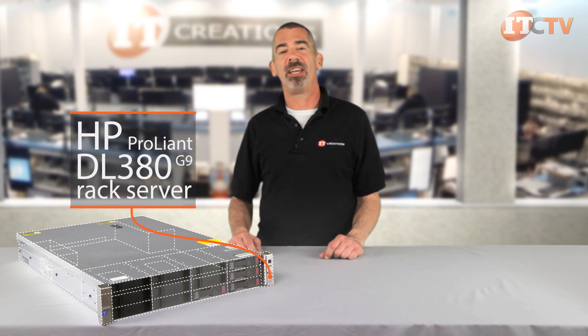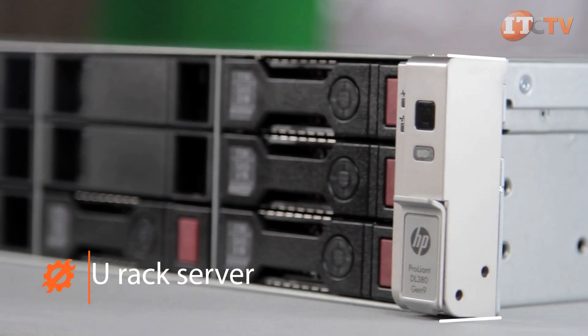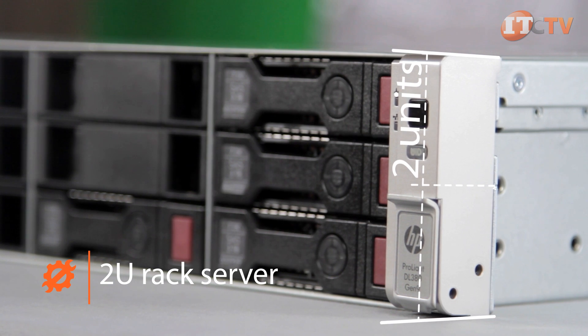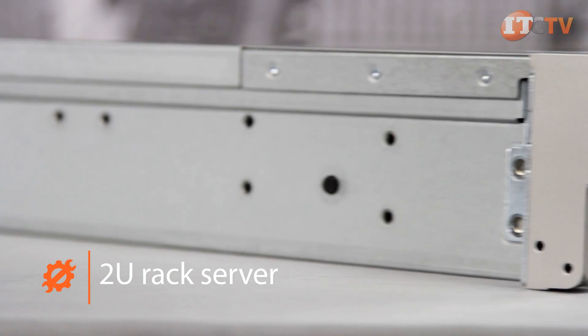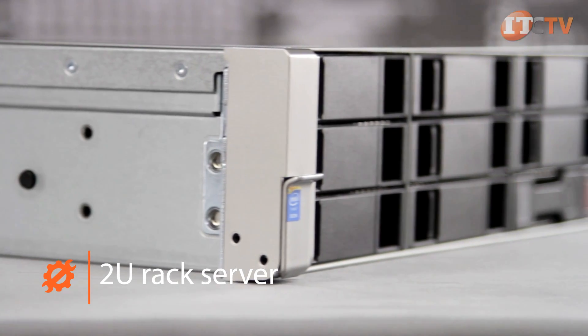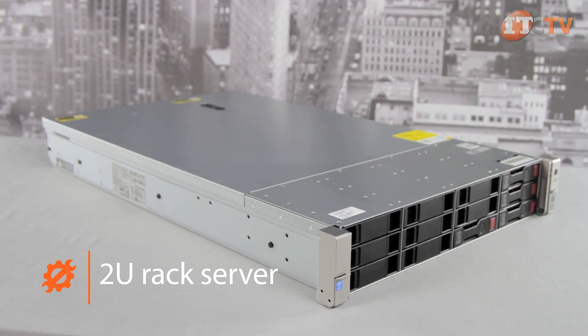Hi, I'm Chris Rodinas, Research Analyst for IT Creations, and today we will be looking at HP's ProLiant DL380 Gen9 Rack Server. The DL380 Gen9 server is a dual socket 2U rack server that offers increased performance and expandability over previous models, with enhanced storage and compute density, making it an ideal addition to any server environment.